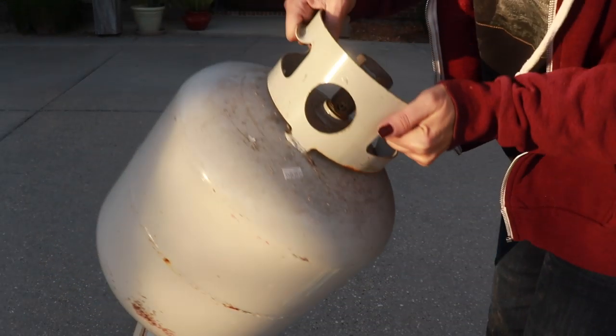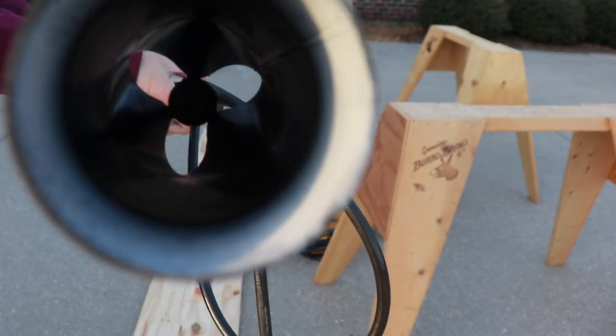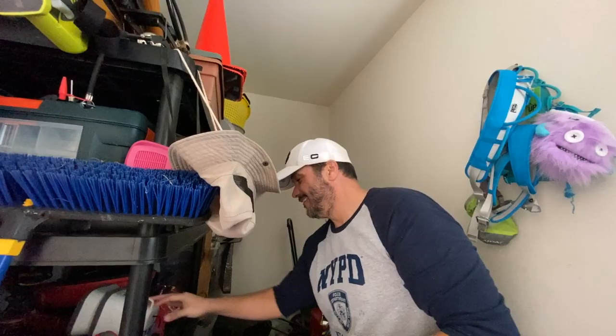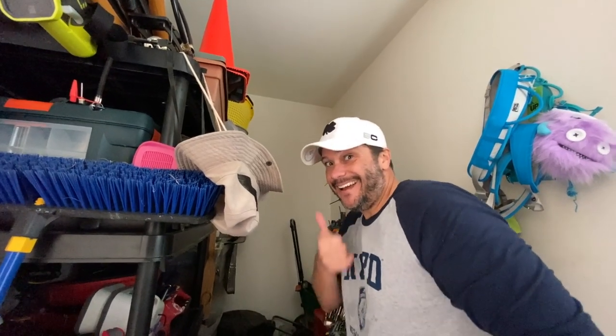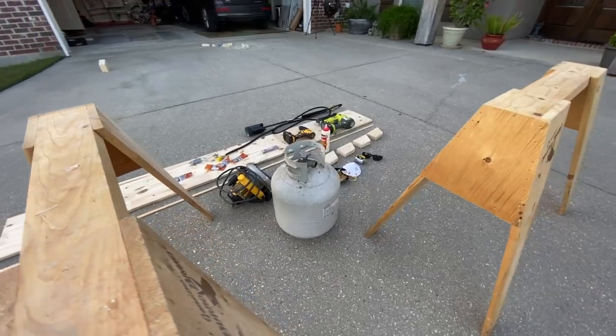Next, you'll need a container full of propane gas, a fire starter and a roofing torch. Two horses to stabilize your project and work on, and one little helper right there. And that's all you're going to need for this DIY project. So let's get started.